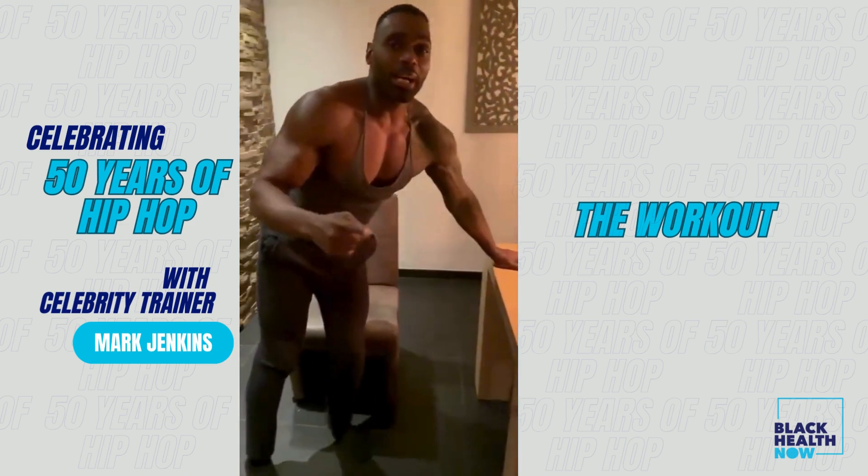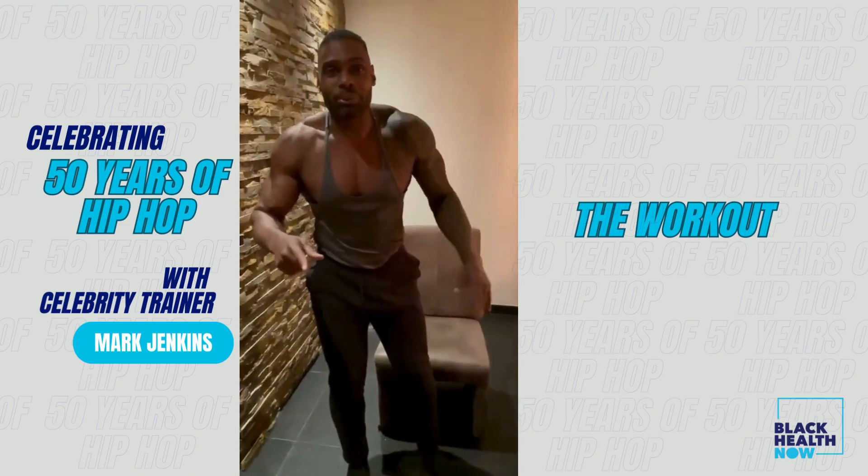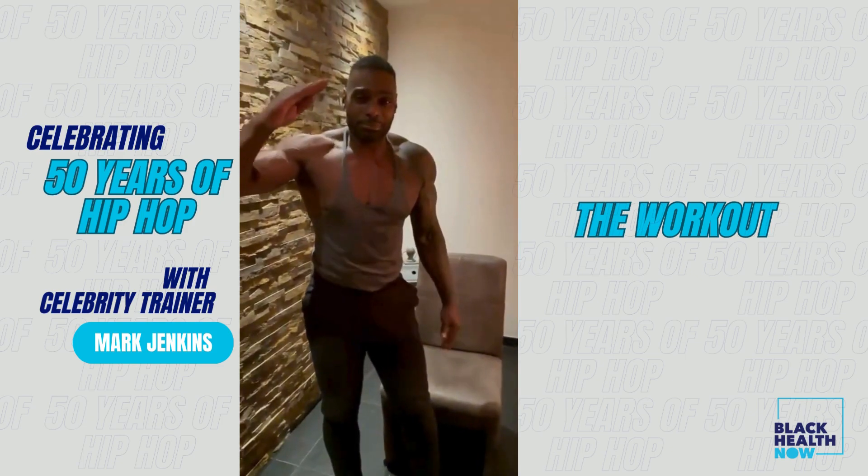And if you have some time left, repeat the cycle. This is the 10-minute workout.